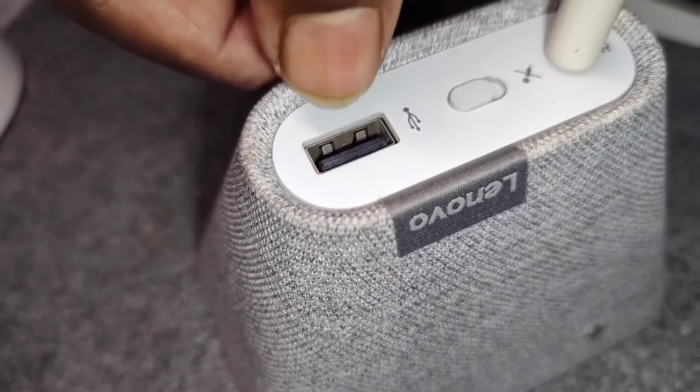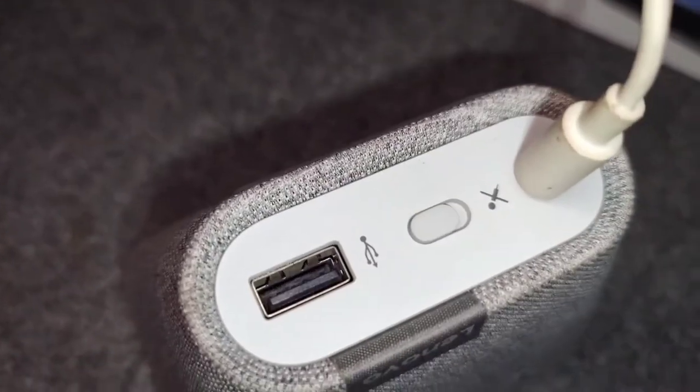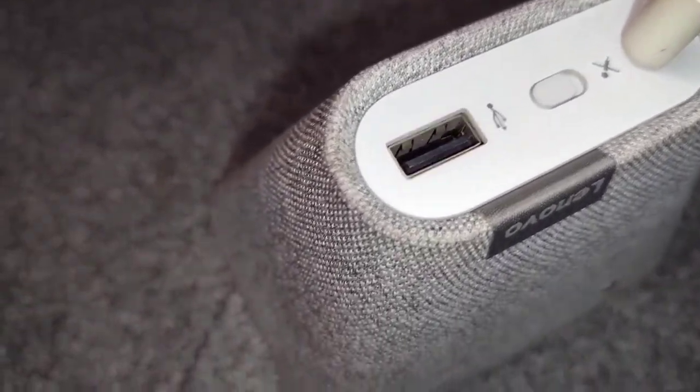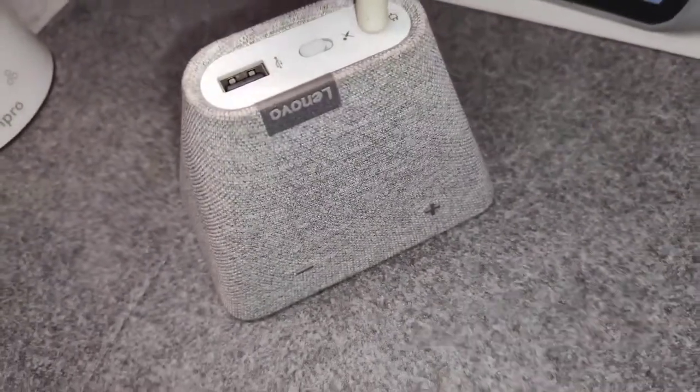Another great feature is it has a USB outlet, so you can charge your devices — your smartphone, smartwatch, everything. I really quite like this and I charge my smartphone from there.